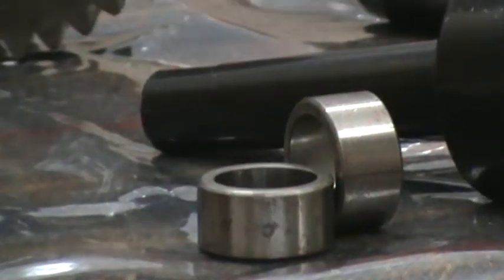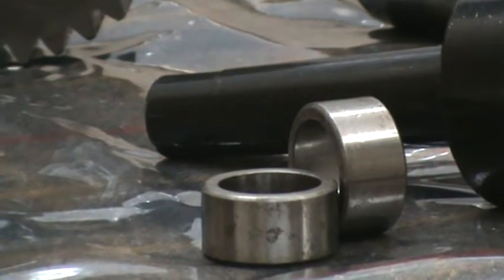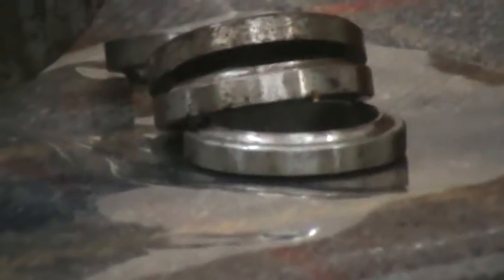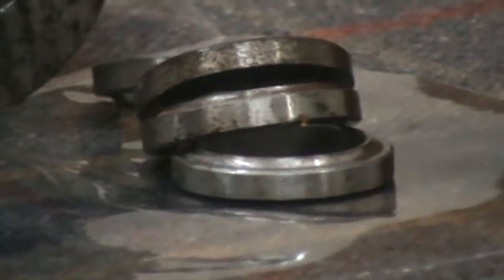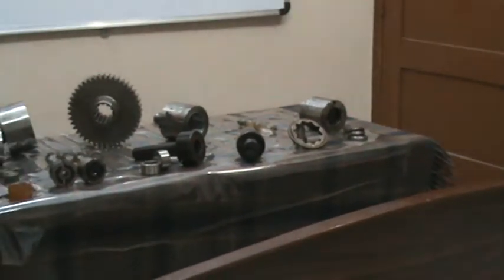The Hydraulic Expansion Mandrels help you to clamp multiple components in one setting so that variation is brought in control to a minimum. You can see another kind of component — the ball races. Multiple components can be held. The ID-OD concentricity is very precise, maintained using a chuck-type of Hydro Grip mandrel.